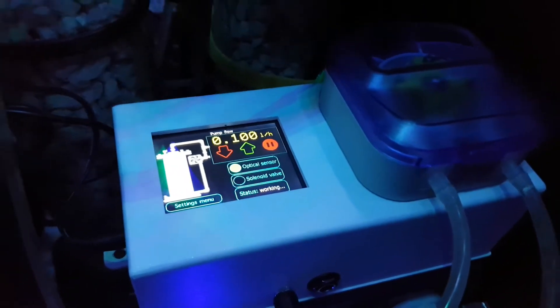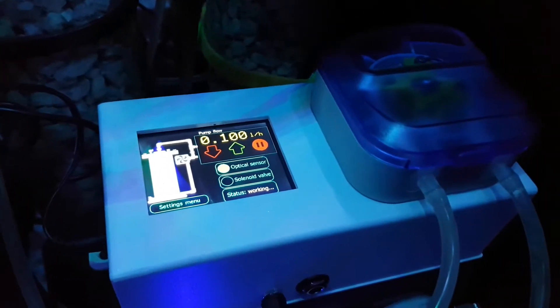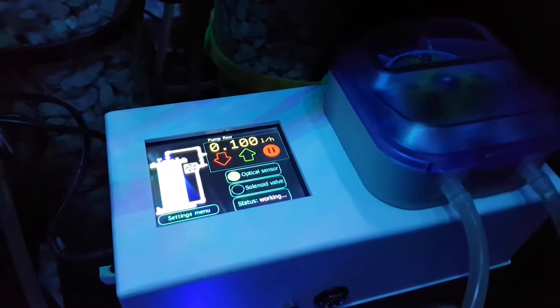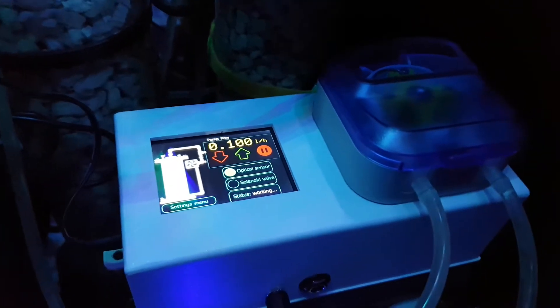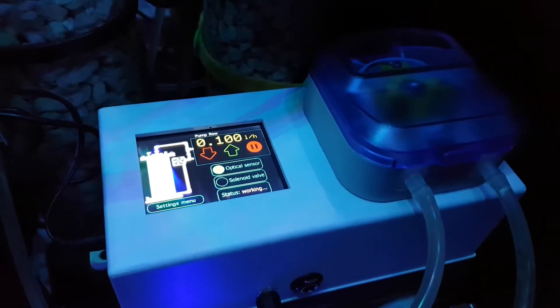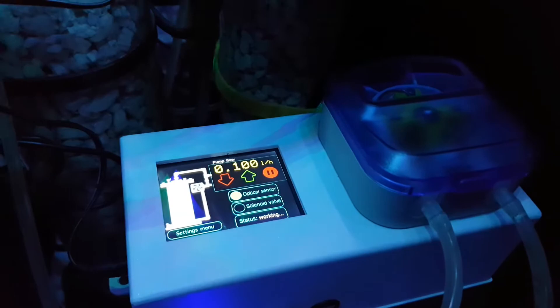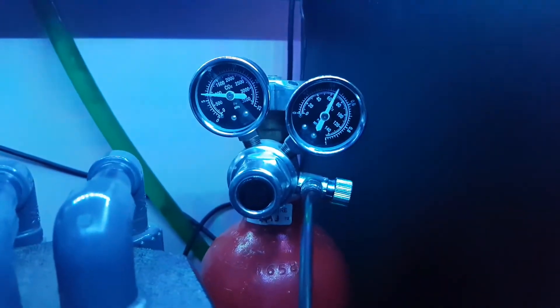This is a quick video on the Pacific Sun CalSpeeder Pro controller. I've just plugged it in, got it all set up, all the pipes put on, and I have it running on my Delta PF509. We've added a degas chamber.